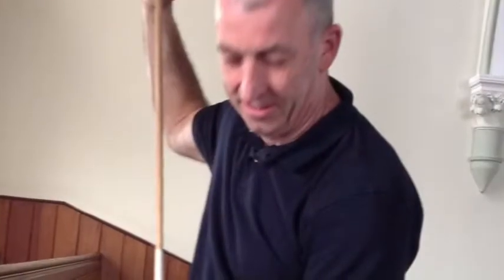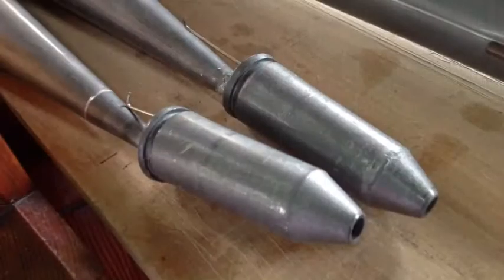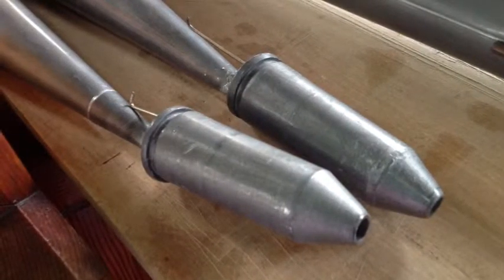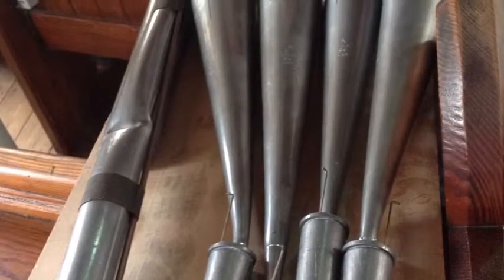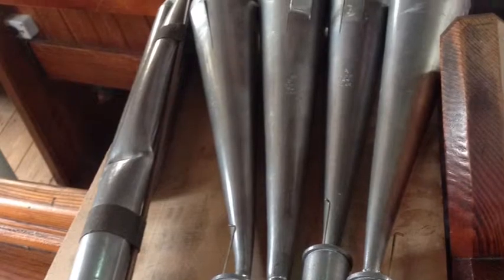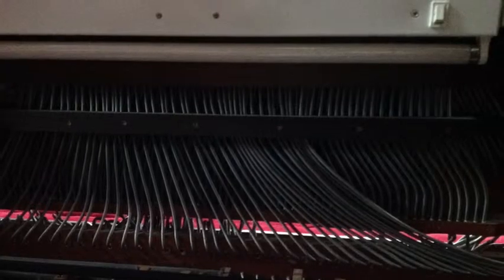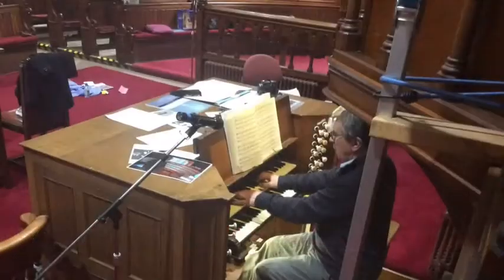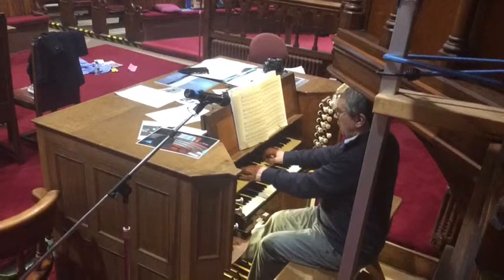Or we wouldn't do music at all — they would have a precentor who would come out to the front, and he would have what we call a little tuning fork. He would put it to his ear and get a note, or the key, on which it would be sung, and that was all the music we would have. There wasn't music in him, so he led the singing and we all just joined in.